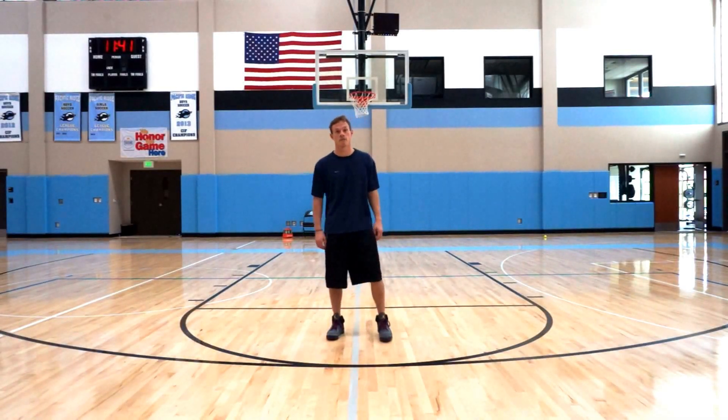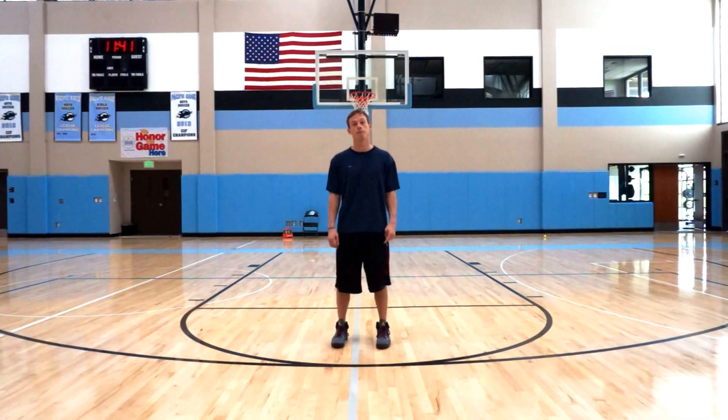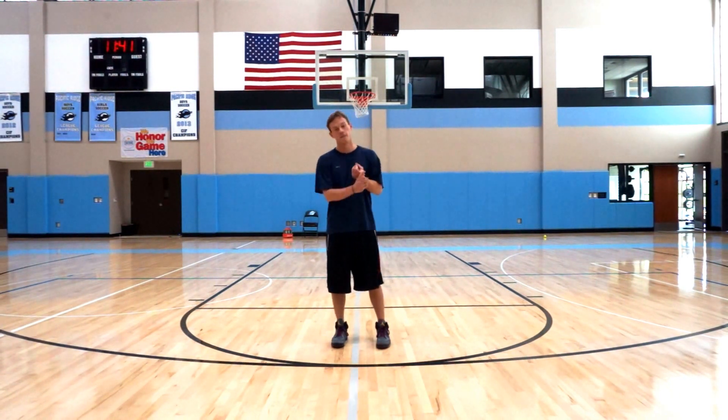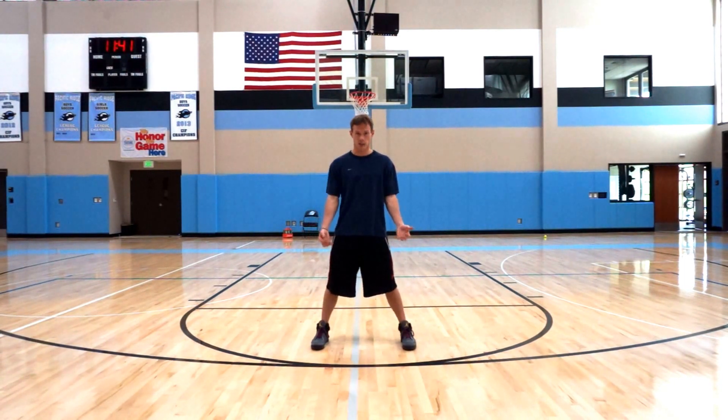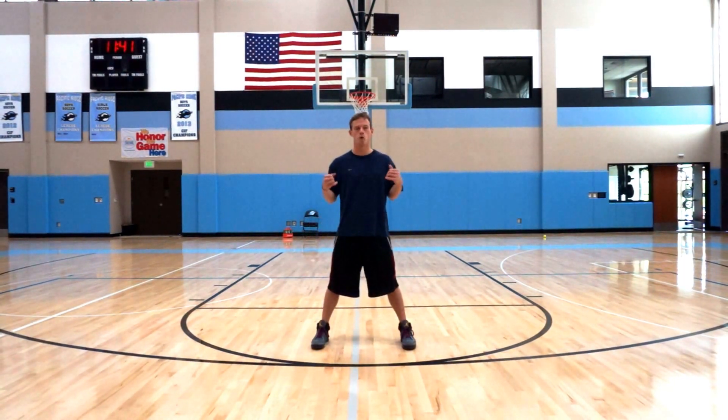Welcome everyone. My name's Casey Wheel. I'm here for stack.com, talking about the three P's of being a shutdown defender: physics, posture, and power. I'm a strength and conditioning coach, as well as a basketball coach, and I love just making movement more efficient, more optimal, and with more speed.